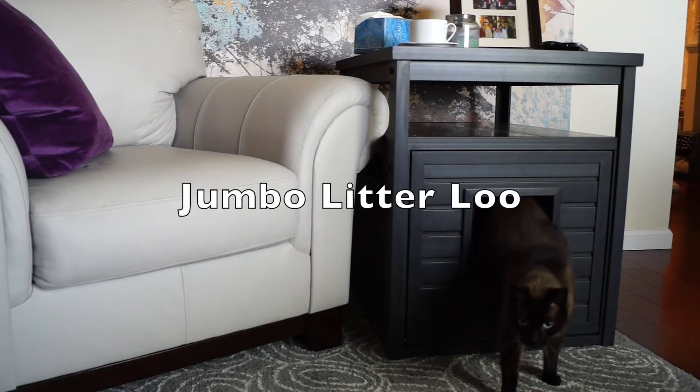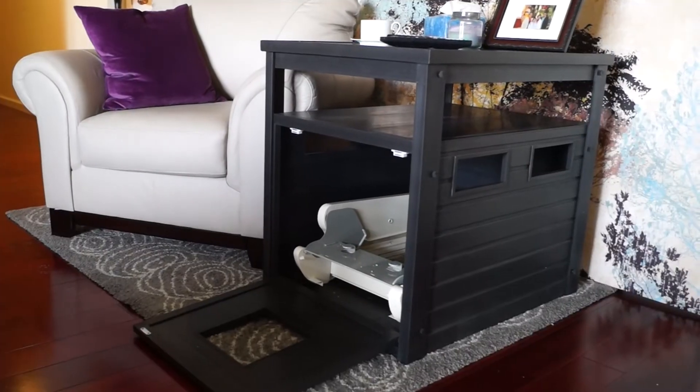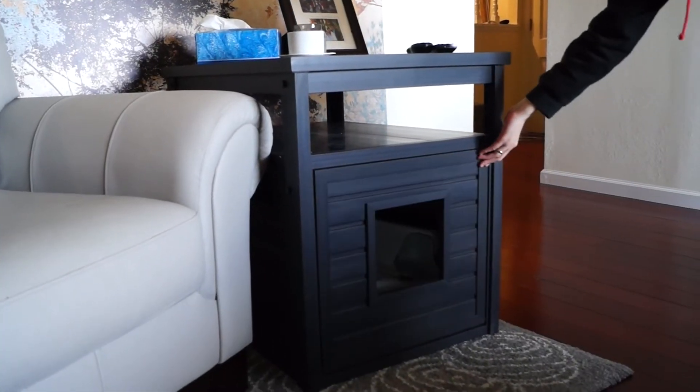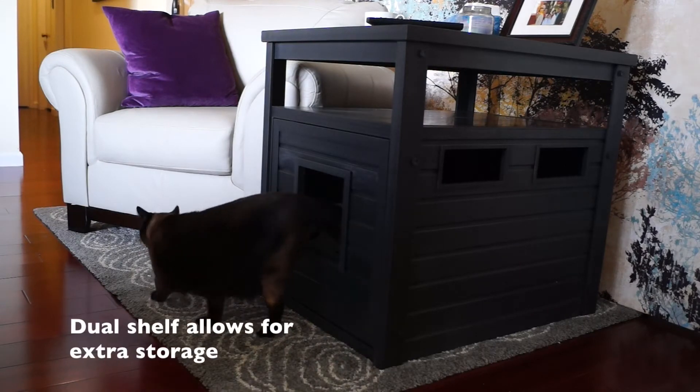Also available in summer 2015, New Age Pet introduces a new model to our best-selling Litterloo: the Jumbo Litterloo. Sized for a self-cleaning litter box, the Jumbo Litterloo provides a larger interior. Perfect for a home with multiple cats.